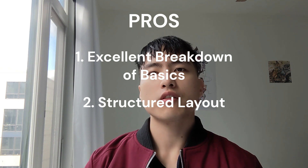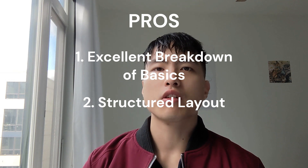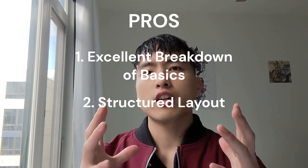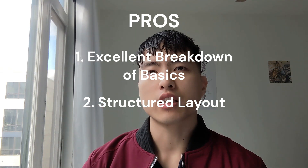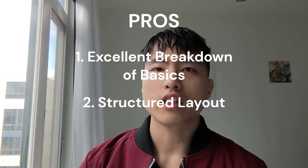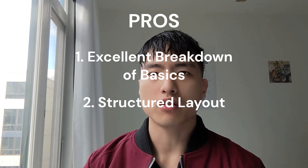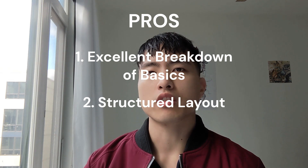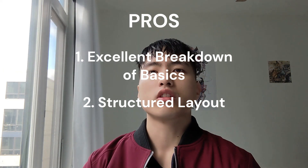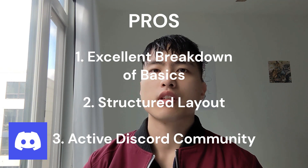Another pro is that everything is nicely structured and laid out for you. All this stuff is really free on the internet — the anatomy, perspective, Photoshop — but having everything packaged together and presented in an orderly, structured way from someone with so much experience is super helpful. I don't want to spend all this time figuring it out myself.